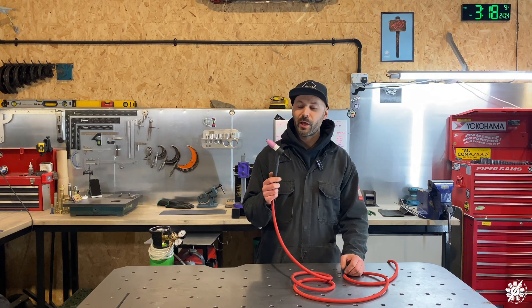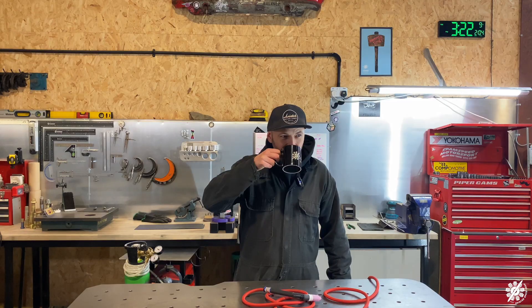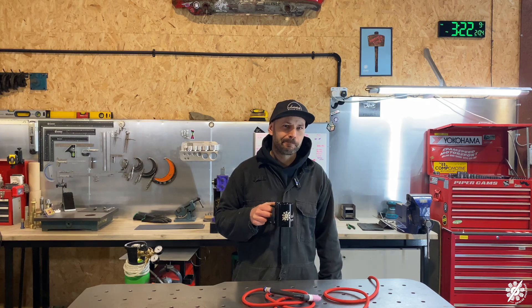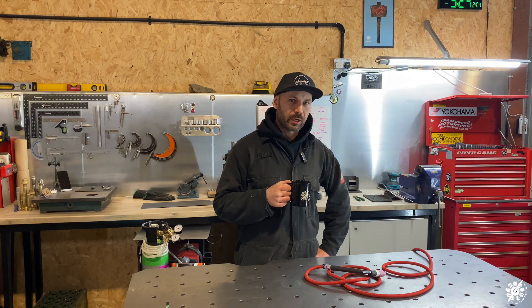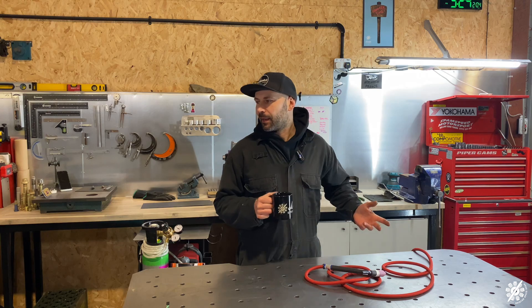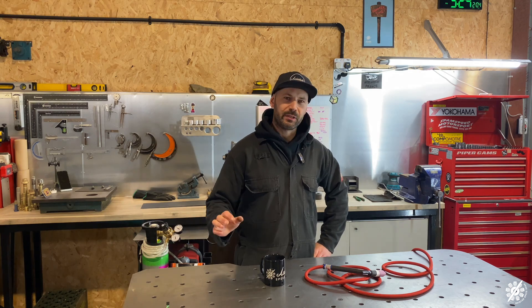There's two very crucial components you need when TIG welding: a big old bottle of gas and a good cup of tea. Anything worse than not having a cup of tea is having a cold cup of tea. The problem with a fabricator is every surface is metal, and the second you put it down it just sucks all the heat up and you've got a cold cup of tea almost instantly.